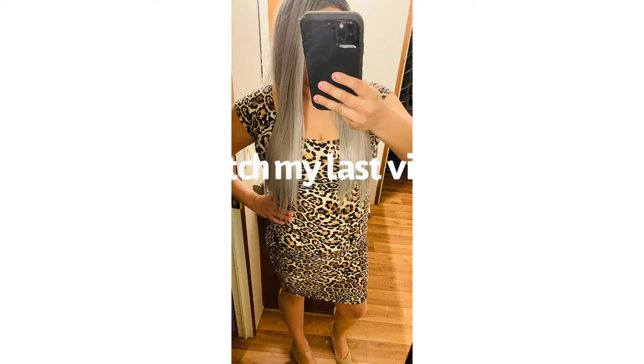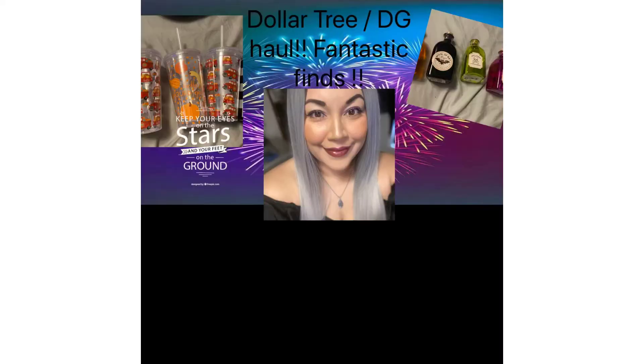Hey y'all, this is Let's Go Crafty Girl. Thanks for stopping by my channel. I hope you decide to like and subscribe.